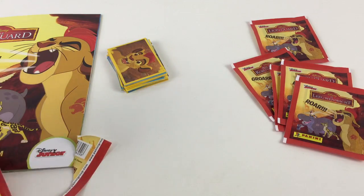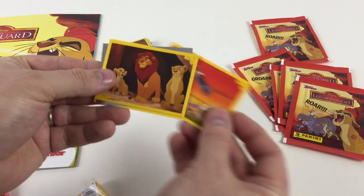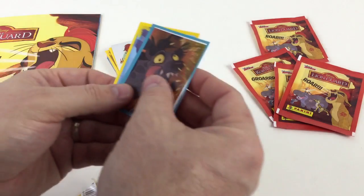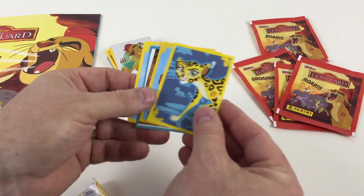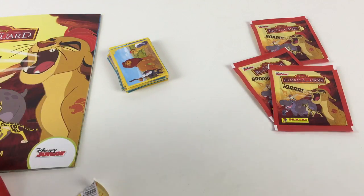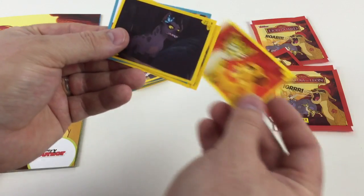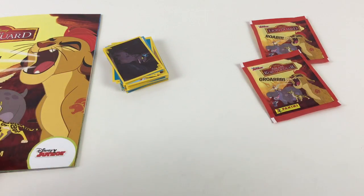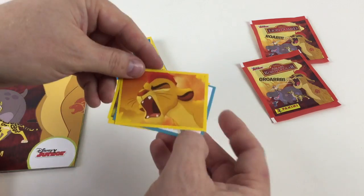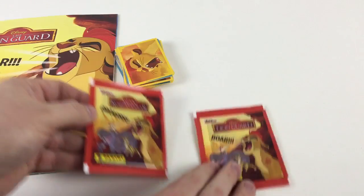We've got six packets left. Kion — and again that's raised out, that's a nice sticker. Pride Rock — awesome. Let us know if you've seen the original Lion King film, it's one of our favourite Disney films. Let us know if you've been watching The Lion Guard. There's some toys coming out for it soon, and if we can get our hands on some we'll do some videos of the toys. It's been quite a lot of different stickers, we haven't seen too many swaps, which is good. That's why he's doing his big roar — 'roar' on the front of the book.